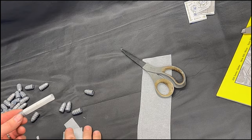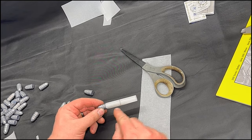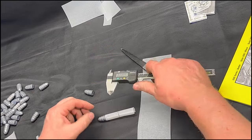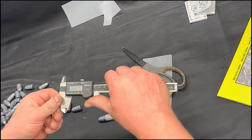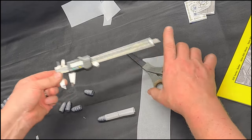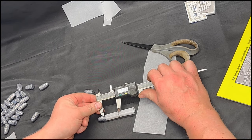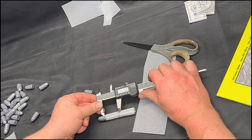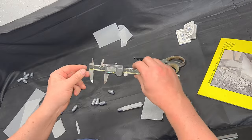We've rolled our paper and we've got our overall length marked. Let's zero this out — this will tell us our chamber depth, or at least the paper length that we need. I've got 1.376 inches.